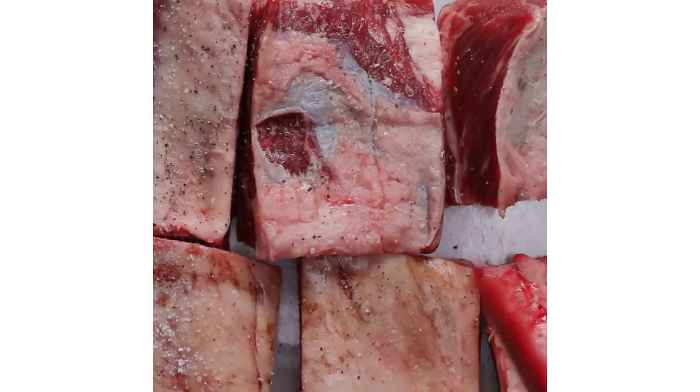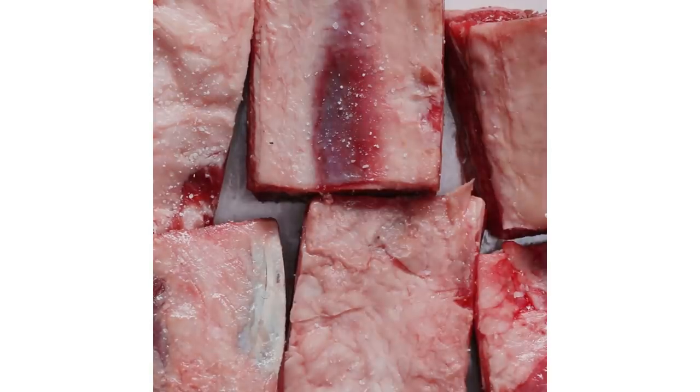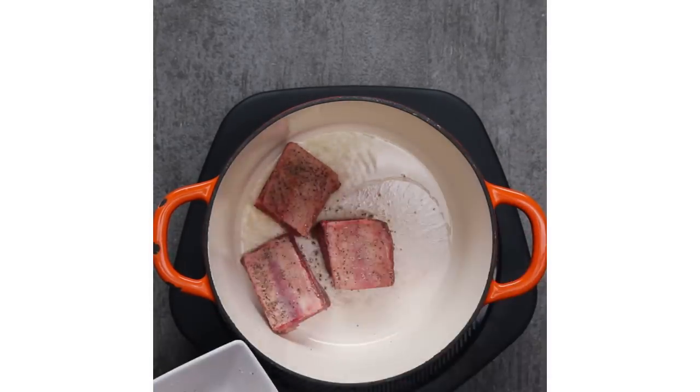We're gonna start by seasoning the meat. In order to get a nice crust on the ribs, I patted down the meat with a paper towel to take away any moisture. As soon as the meat hits the hot oil, it will immediately start to sear and create a Maillard reaction, which is exactly what we're going for.